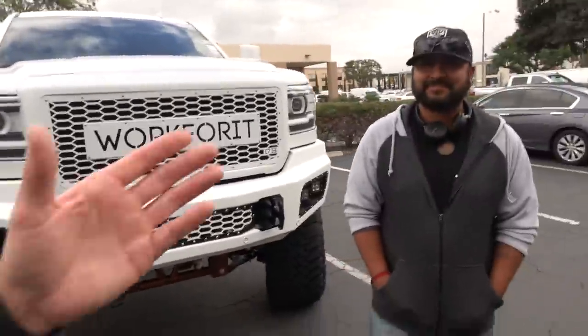Huge thank you to the boys from Pedal Commander for coming down. As always, thank you guys so much for watching — if you haven't subscribed already please click the subscribe button so you don't miss out on any future content. Don't forget to give this video a like, and check out workforwardapparel.com — because if there's anything you want in this life, you've got to be willing to work for it.